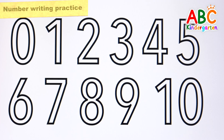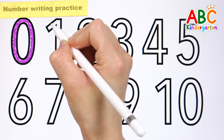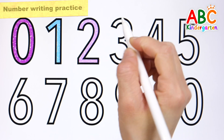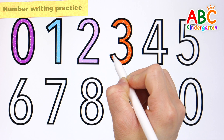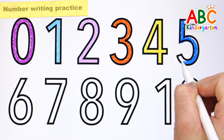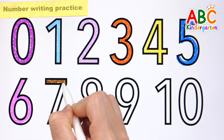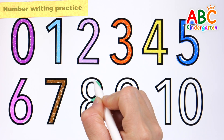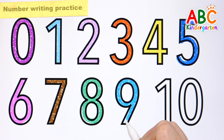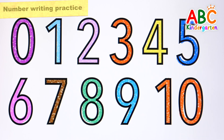Let's review by rewriting and reading the numbers from zero to ten in eleven colors. Zero. One. Two. Three. Four. Five. Six. Seven. Eight. Nine. Ten. Good job.